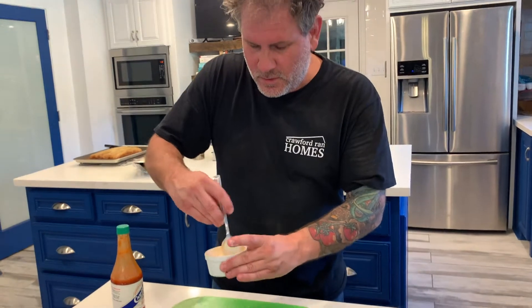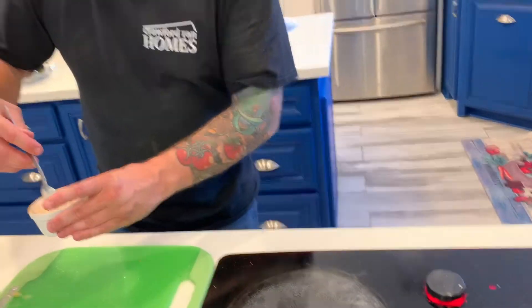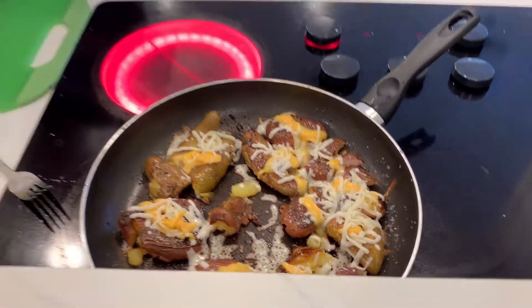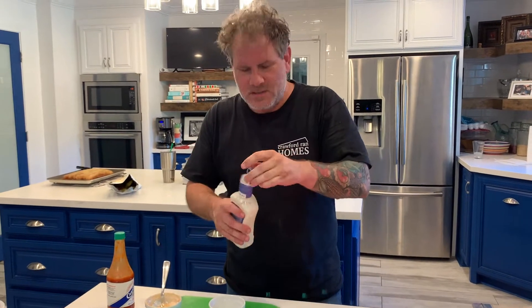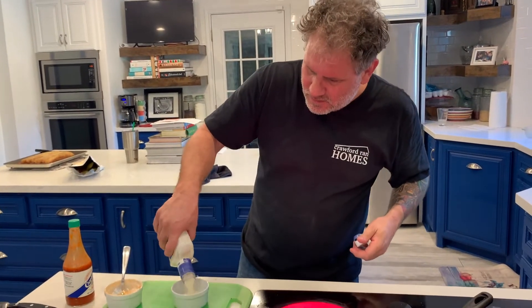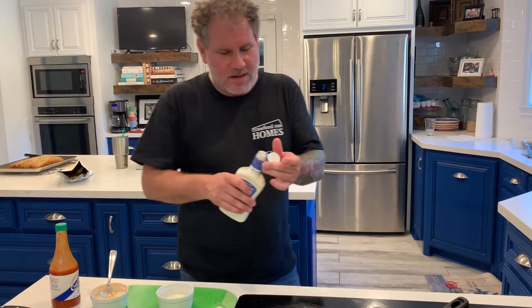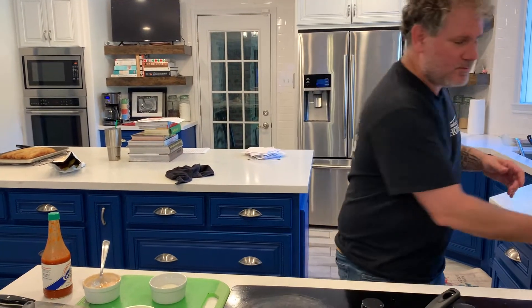My potatoes are ready to come out. They're saying 'get us out of here!' Don't worry, I'm coming. Boom, nice and easy — out they come. Keep it simple, that's why I love this dish.